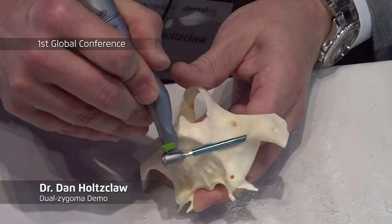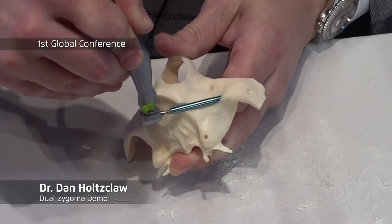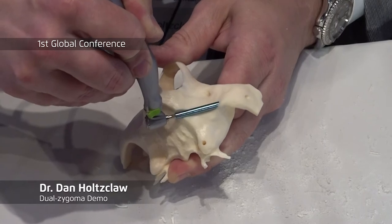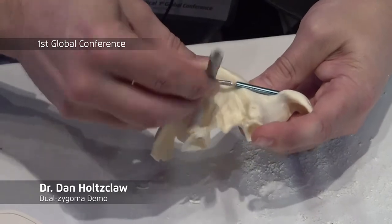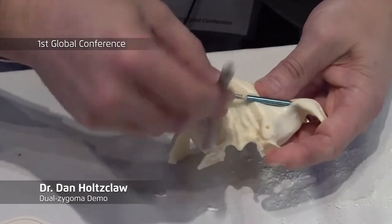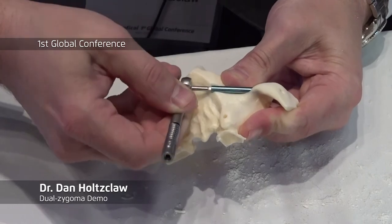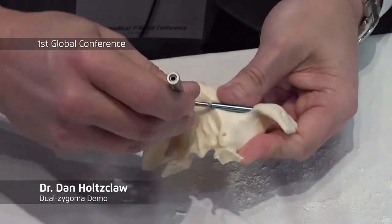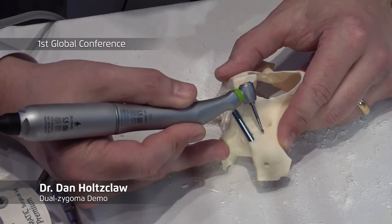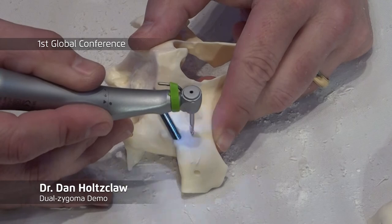Now anything that goes in here — the channel is all the same — so all I have to do is make sure I'm hugging the bone and everything will follow the same channel, because everything has been the same diameter. As I place this, for any of the implants you go in and out, in and out, to allow the bone to expand. I move about an average of six millimeters or so, follow the same direction, and now I can make a purchase point.